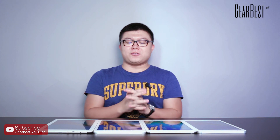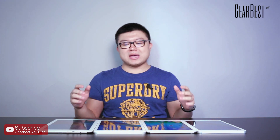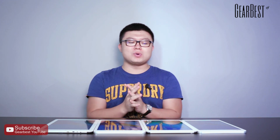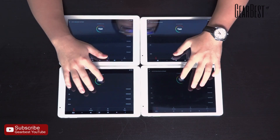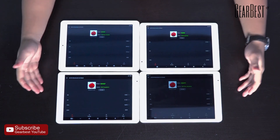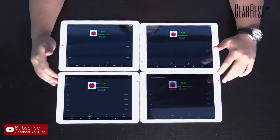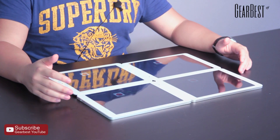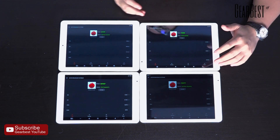I've shared a lot of information about these tablets, so now let's test them with AnTuTu. After the test, we can see the scores. The X98 Plus 3G, X98 Plus, and X98 Plus 2 have very close scores, but the X98 Pro has a significantly higher score.